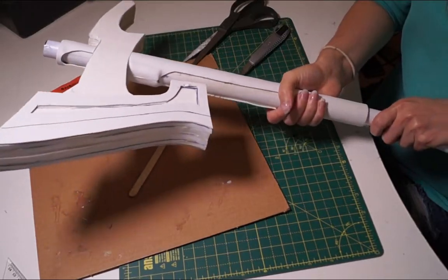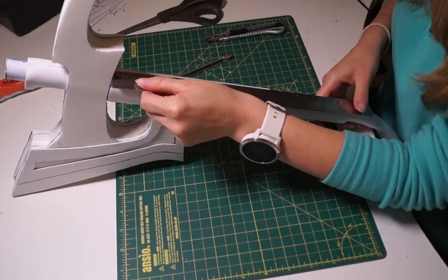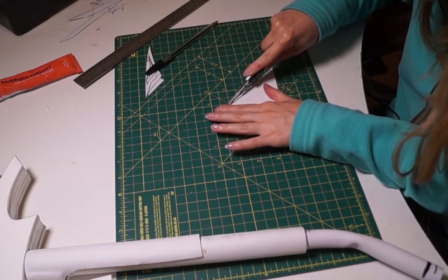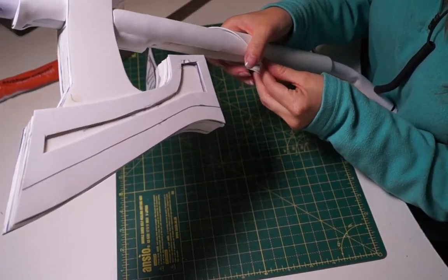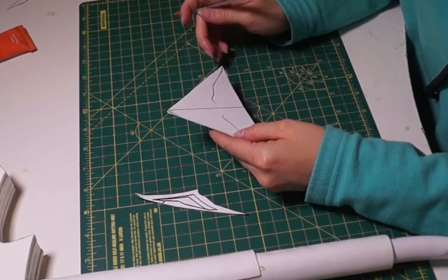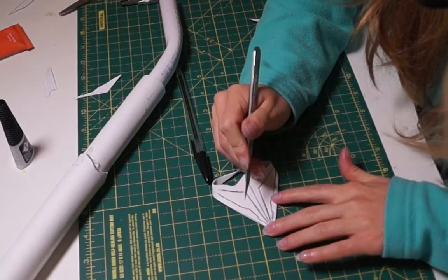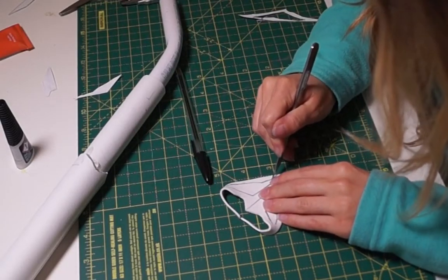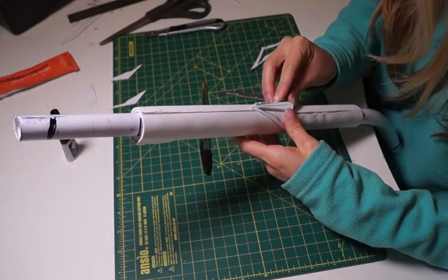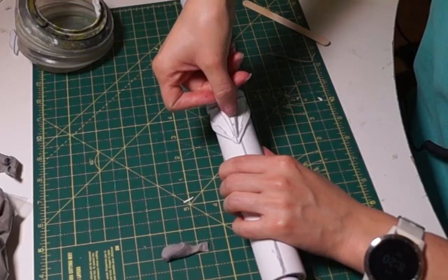I then began work on the triangle detail on the handle. I started by marking the center point along the handle. Using 2mm foam, I made a triangle with a height of 9 centimeters and a base of 15 centimeters. Then with a piece cut straight from the pattern, I drew the wiggly base and cut it off with scissors. Copying the details from the pattern, I cut out the holes, then glued it on, lining up the tip of the triangle with the center line on the handle using superglue.